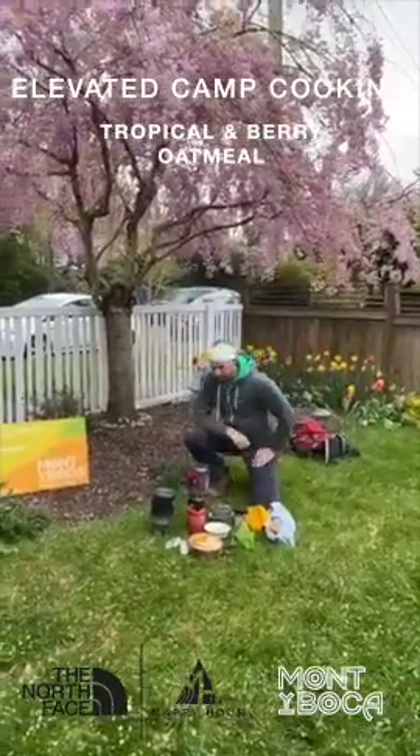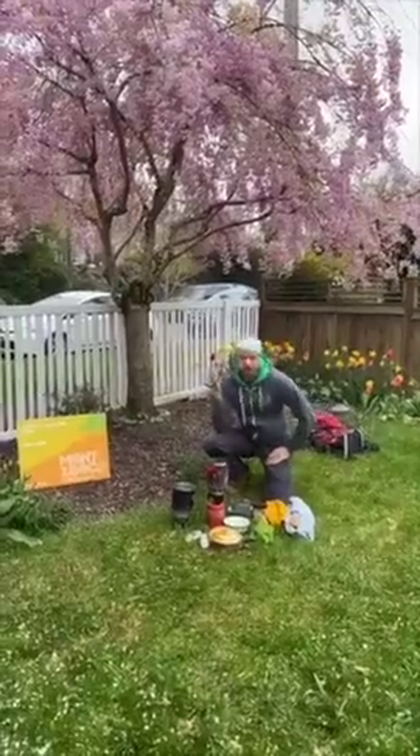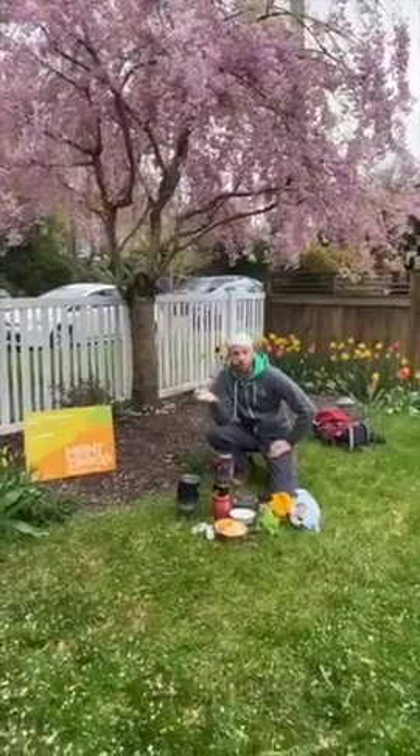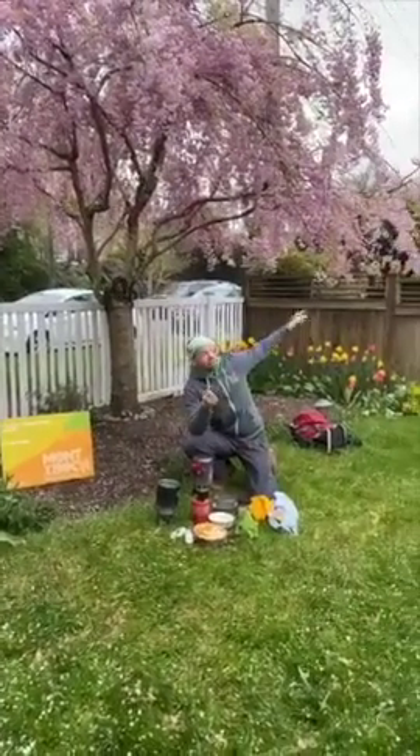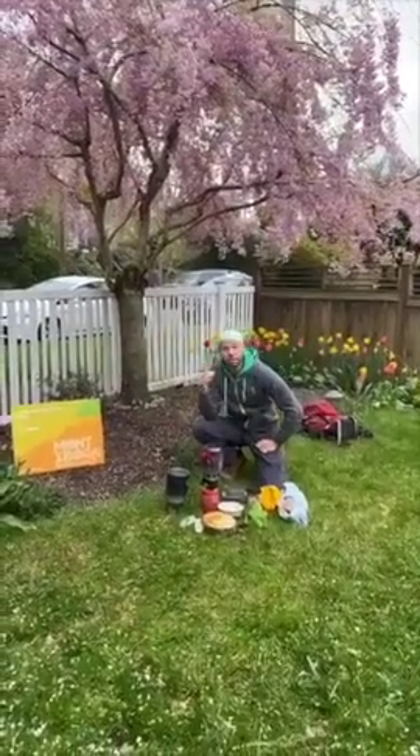Good morning. Welcome to the front yard. Because all of Seattle's major parks are closed this weekend and our neighbor is mowing the lawn, we got a jackhammer going somewhere, but we're going to cook breakfast.